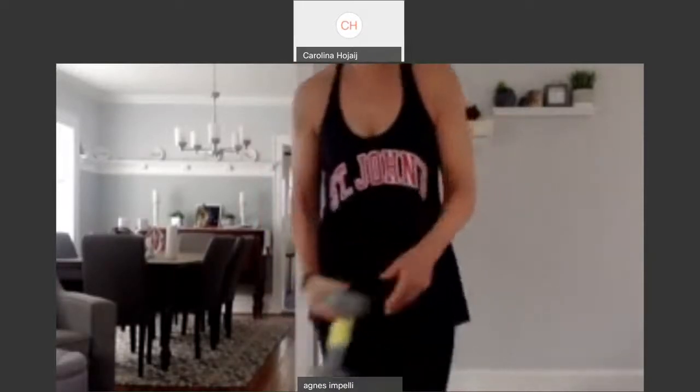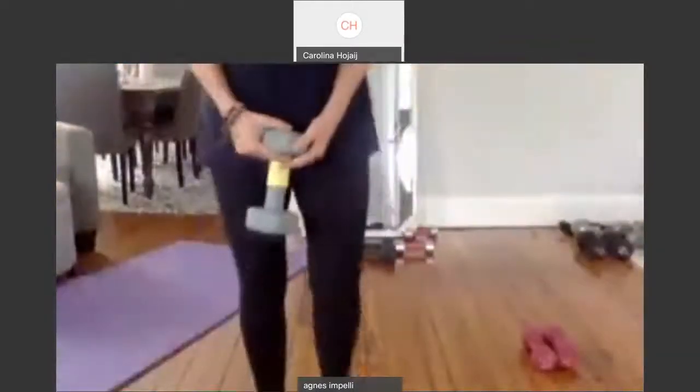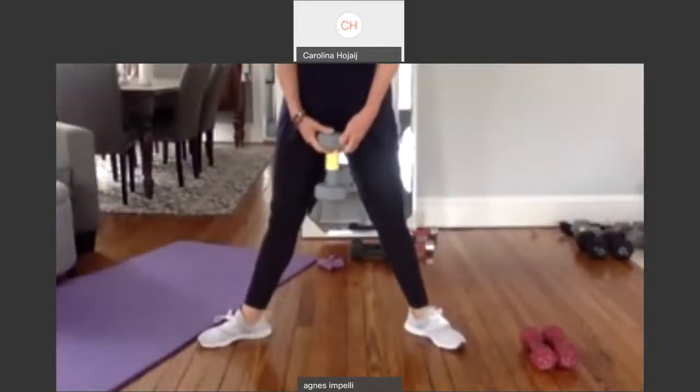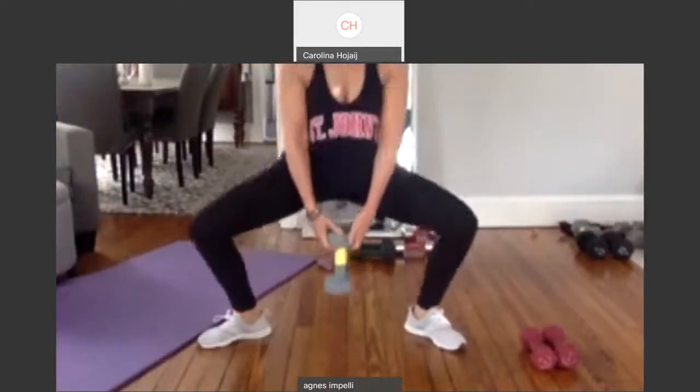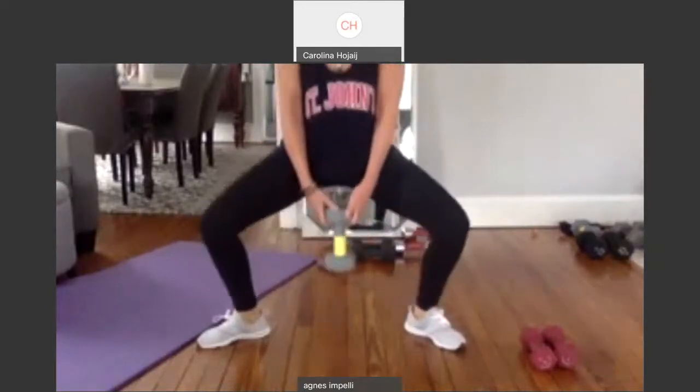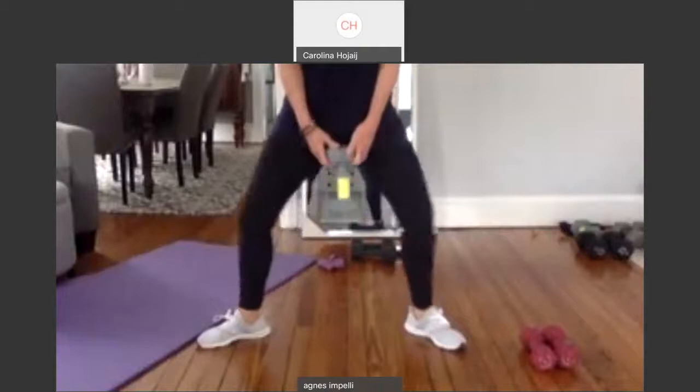Turn the toes a little out. Let's do some sumo squats — these are regular squats, but I like when you do it with the weight in the middle of the leg. Turn your feet out. Can you see me? Let me bring it down. I want to make sure you can see my feet.